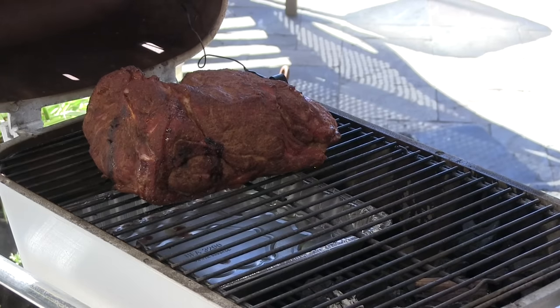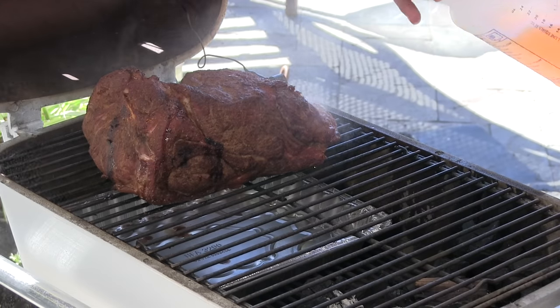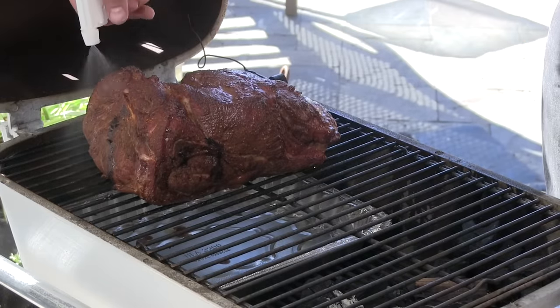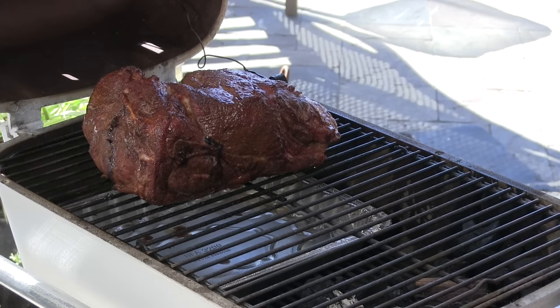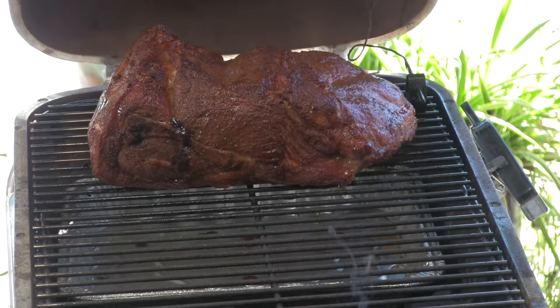I'm going to give this a spritz with that apple juice and cider mixture. You can see it's a perfect time — it's drying out and starting to develop a nice bark. Apple cider and apple cider vinegar, I just want to coat the entire shoulder. It's burning very efficiently. I still have that chunk of wood going and still a lot of lump, so I've got a few more hours before I have to add anything. I'll check in another 30 minutes to see if it needs another spritz.